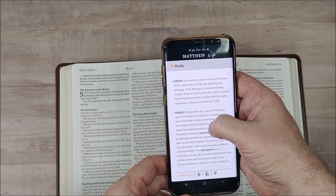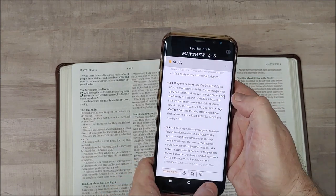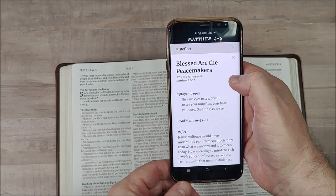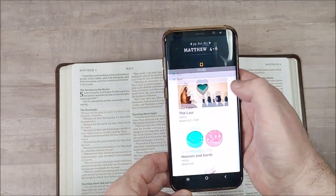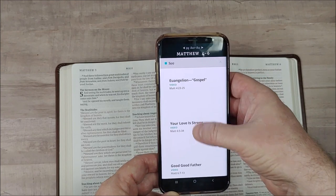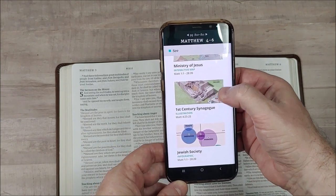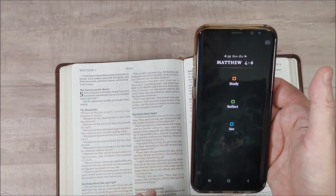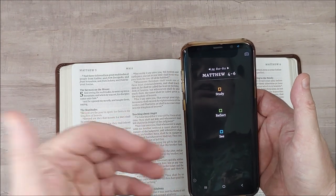Hit go and it gives me Matthew 4 through 6, combining a few pages. You have Study, Reflect, and See. Study gives you verse numbers, information, and study notes from the NLT Study Bible and a few other resources. Reflect gives you devotionals to read. See gives you video, interactive maps, and infographics. These aren't all loaded because I'm out in the country without the best connection, but it does take just a second.